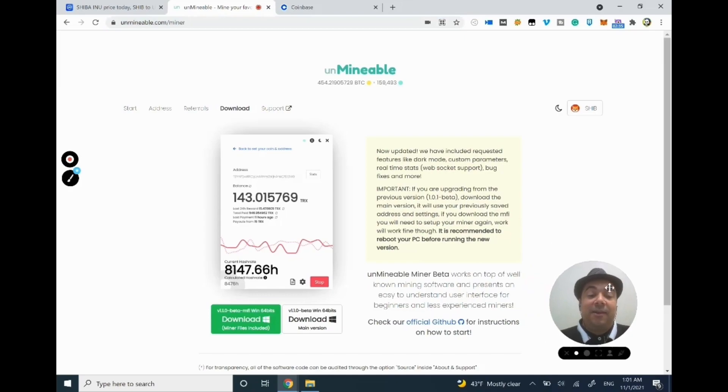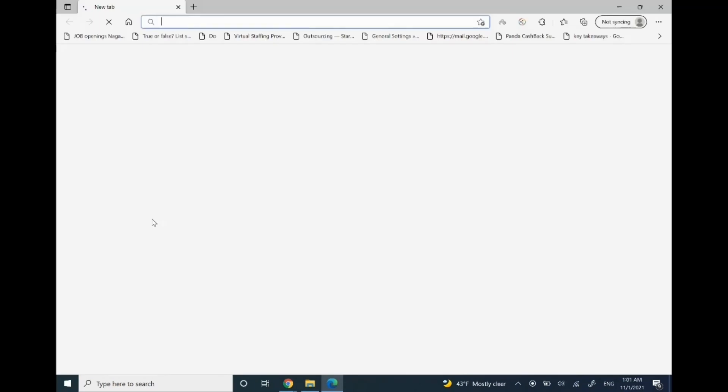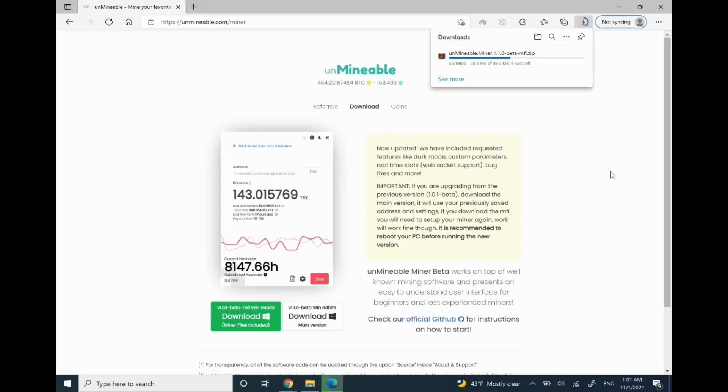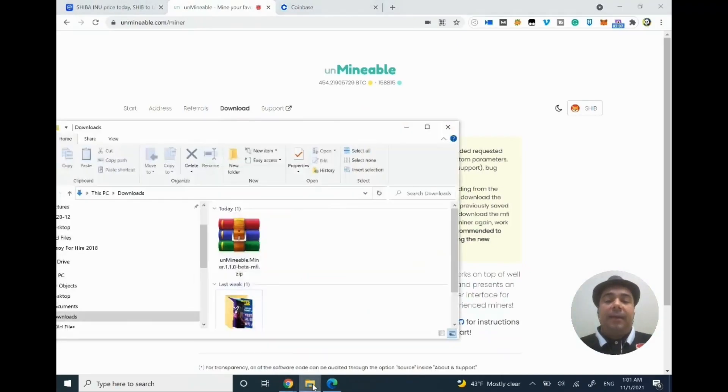Instead, I'm going to use the Unmineable link in Microsoft Edge, which is already open, so I don't have to do much work. I'll put the link in here and download it right from Edge. I'll click the green button and it will immediately start downloading. Microsoft Edge does not have the same level of default security as Chrome.